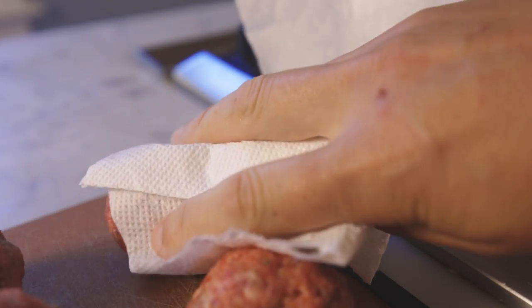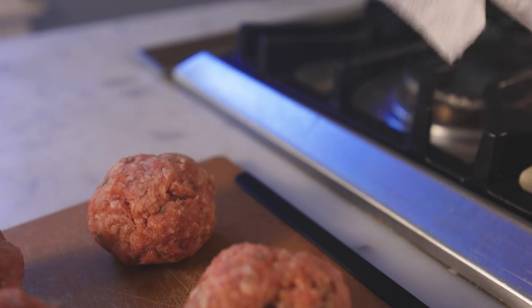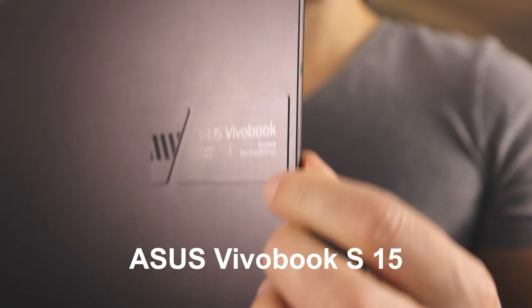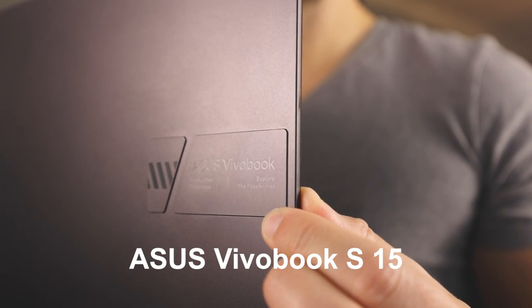Dab it on a towel, or maybe on a paper towel when you're dealing with something particularly germy, like these meatballs. Speaking of germs, let me show you my favorite feature of the Asus Vivobook S15 from Asus and AMD, sponsor of this video.